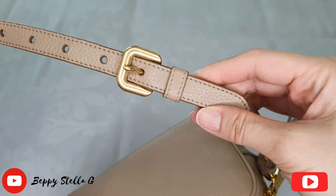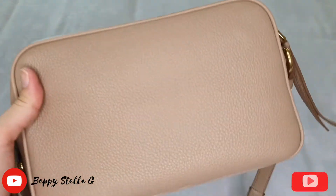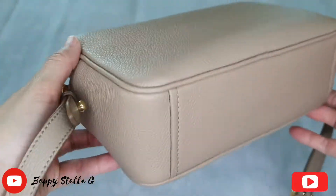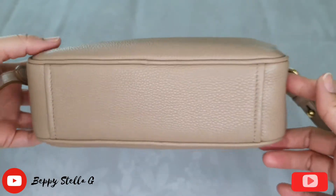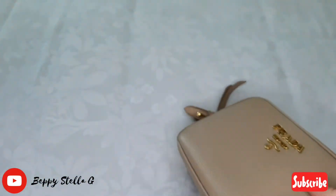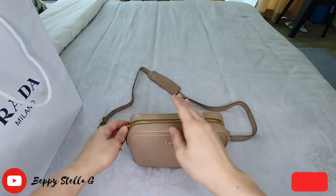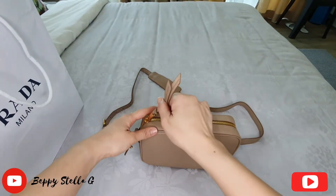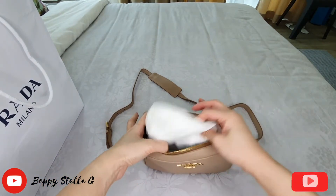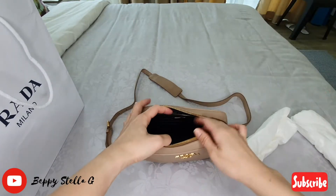The long strap — I just adjusted it. Here is the bag, look at the color and look at the leather. Here is the bottom — the leather is quite soft and I really love it.